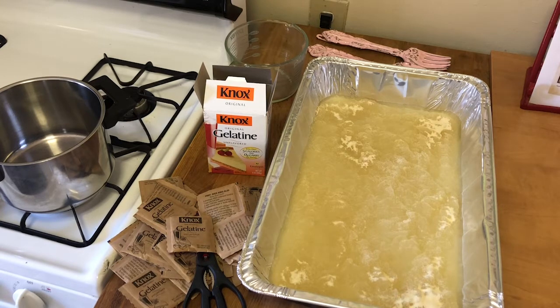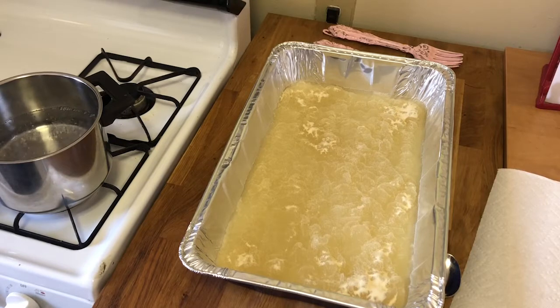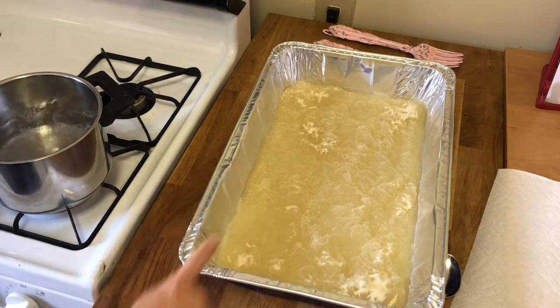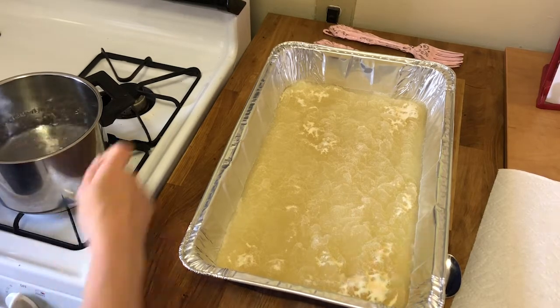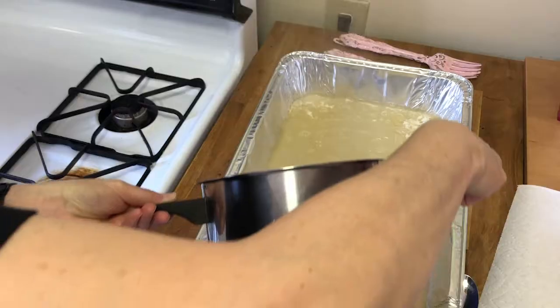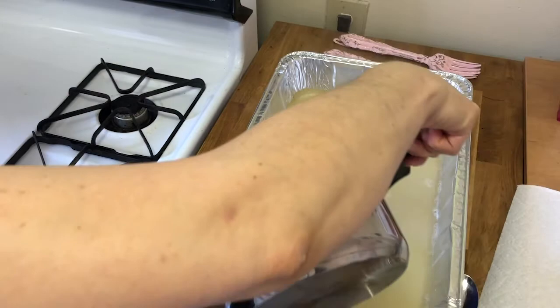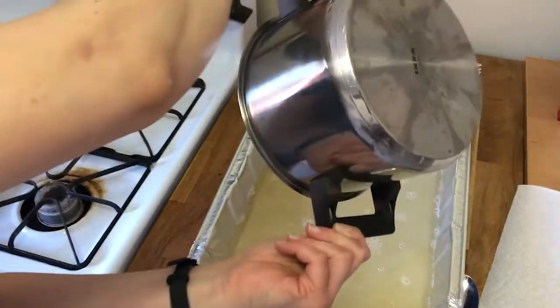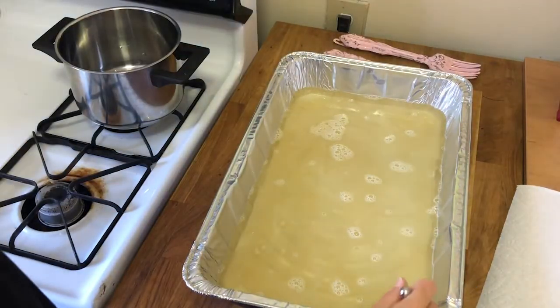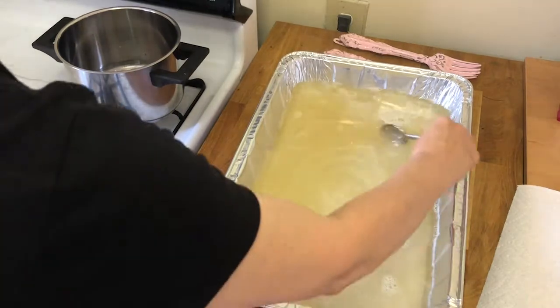You can see that already starting to happen — the water is soaking into it. Then I'm going to gather six more cups of water, put it in my pan, and set it to boil. Okay, it looks like my water is really starting to boil now. The next thing you're going to do is remove the water from the stove, pour it into your large dish, and then stir up your gelatin until it dissolves fully. Pour carefully — you can see it already immediately dissolving.